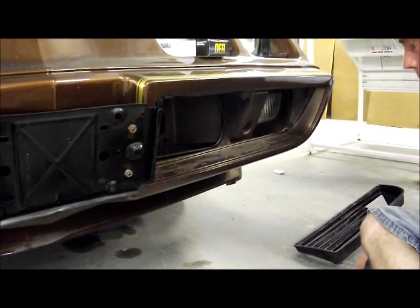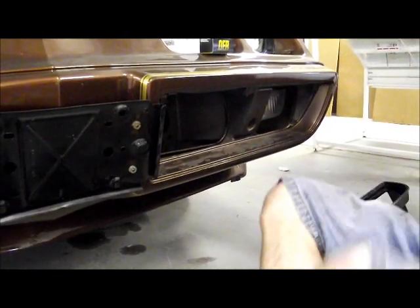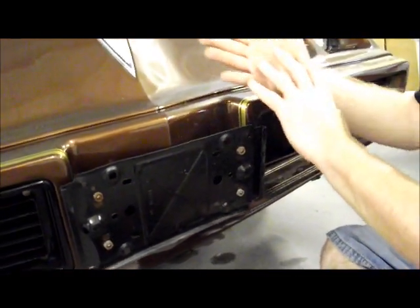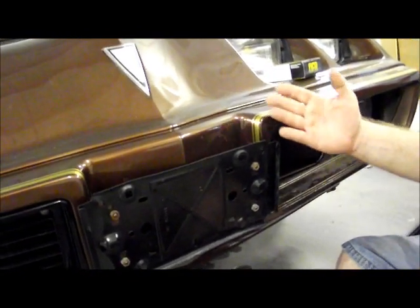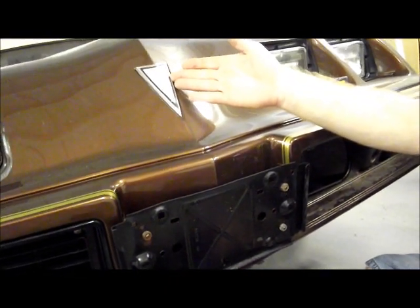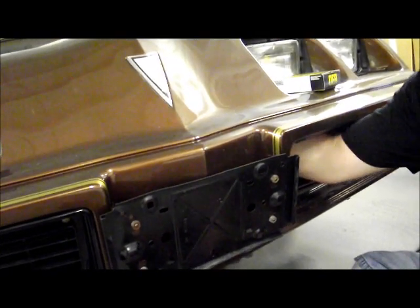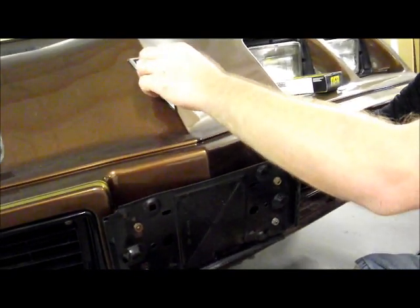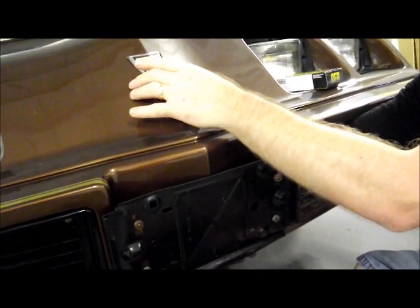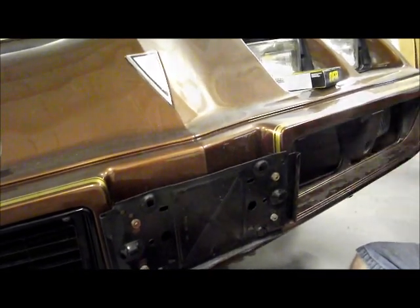Now that we have the nose grill out of the way, you're able to literally reach your hand in. I'm going to show you my hand coming up this way so you can understand it. Your hand is going to reach into this hole here and come up this way, and we can do that with a quarter-inch ratchet and a deep well socket. You're literally just going to reach up and in, and you'll be able to put your hand right here. Right now my hand is on the back side of the stud, on the underside of the nose cone. So I'm going to get my quarter-inch ratchet and remove the lock washer.